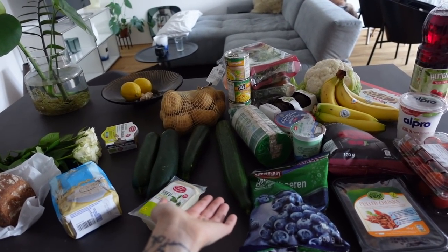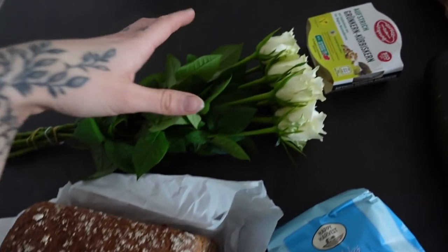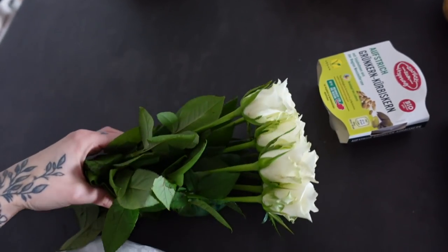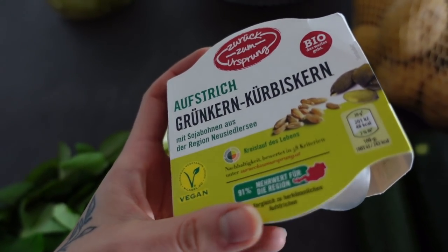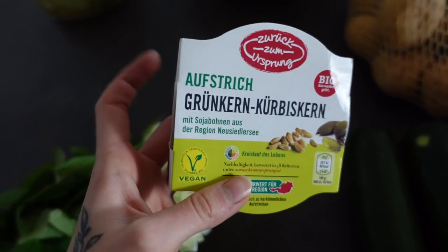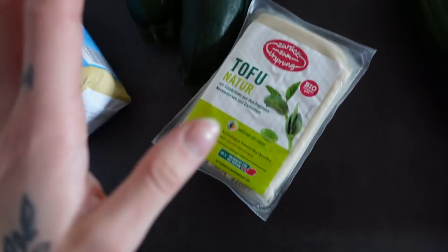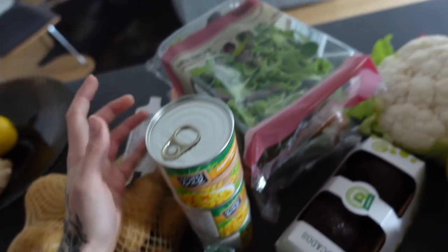Now I'm going to show you what I bought today. Welcome to a little food shopping haul! I bought some fresh bread from the bakery, some white roses because I haven't bought flowers in so long and I love fresh flowers. This is my new favorite spread from Aldi or Hofer — you definitely have to try it, it's so good. I bought some oats, zucchini, cucumber, potatoes, tofu, some rice cakes, corn, and salad.